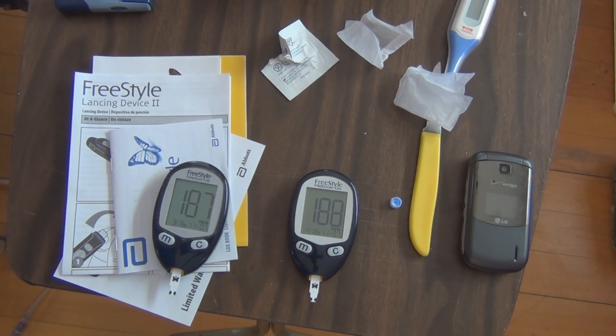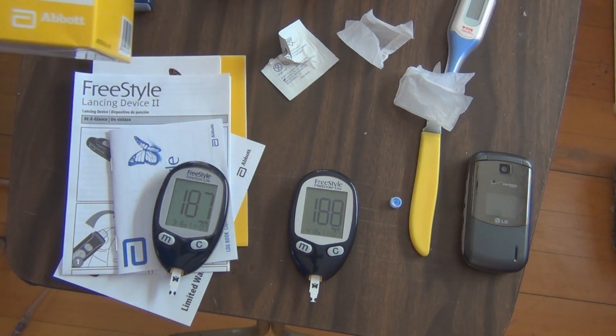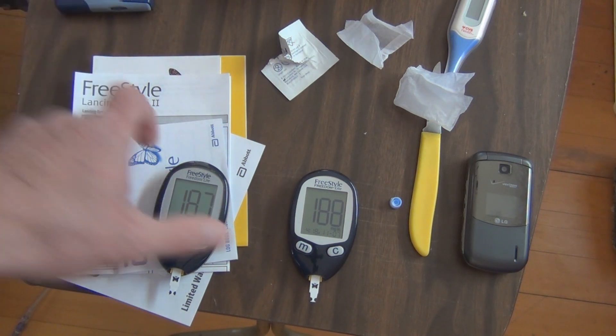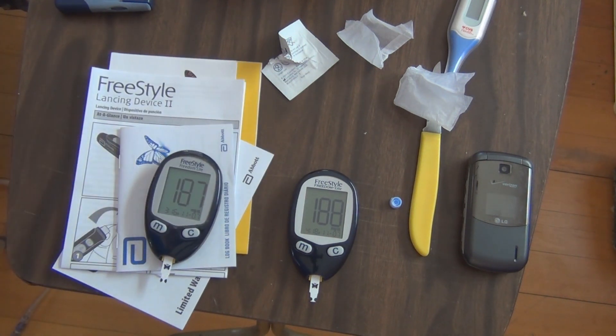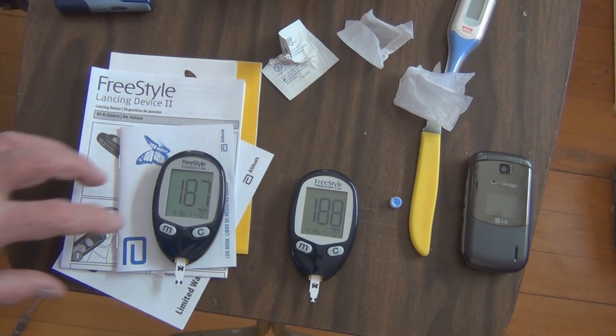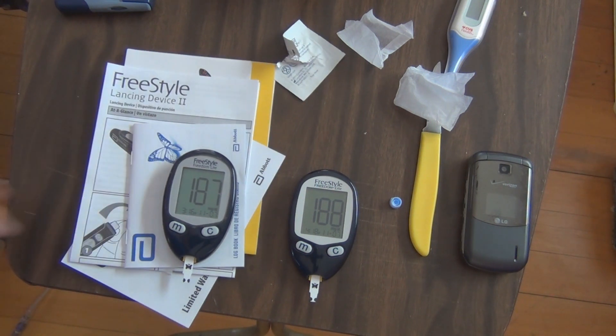But anyways, that's the Freestyle Freedom Light Blood Glucose and Monitoring System. You can take the data and download it into software, and graph out and keep track of your blood glucose levels. Hope you found this video interesting and helpful. Feel free to like, subscribe, and/or comment. Thanks for watching.